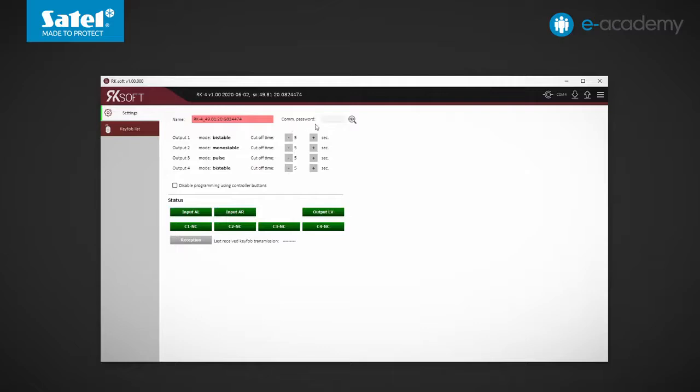In the active settings tab, you can enable two security features. The first is the communication password, which can be up to eight characters long. If you save it to the controller, the program will ask for a password the next time you try to connect — only a person who knows it will be able to connect. The other security feature blocks the controller programming using the PRG buttons. If enabled, this option will prevent, for example, adding a new key fob belonging to an unauthorized person.